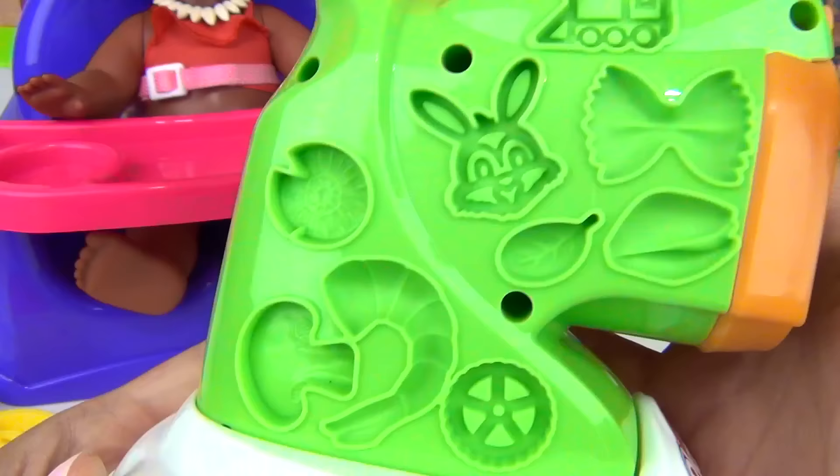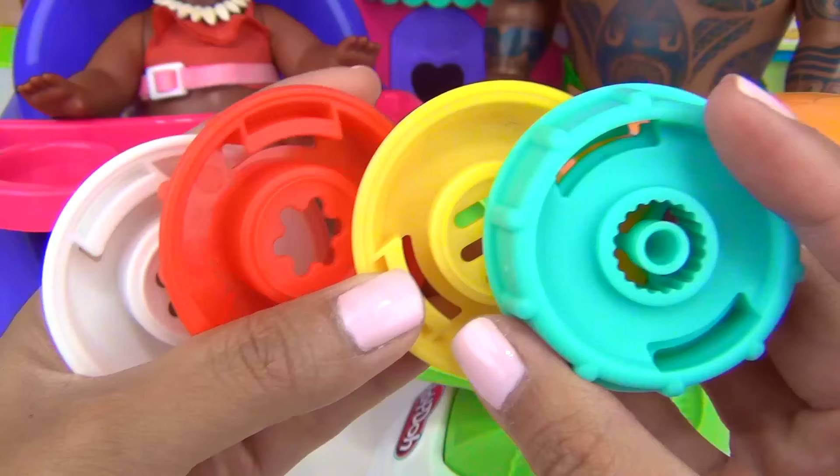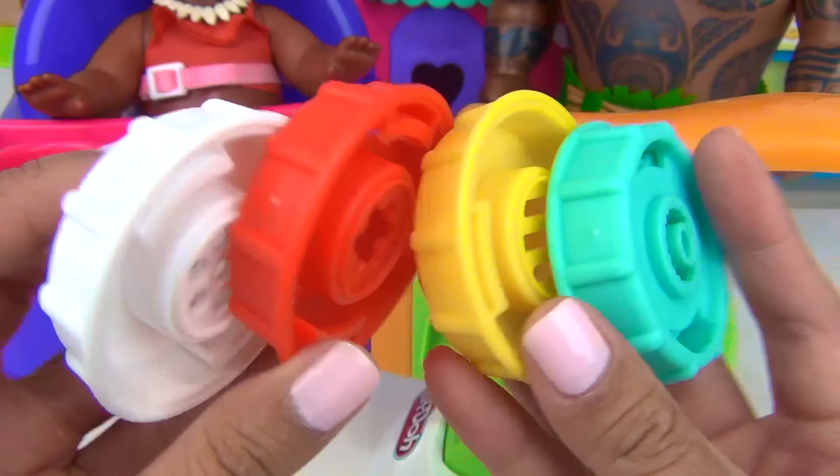On the side of our noodle maker, as you can see we have lots and lots of molds. Not only that, we also have four different kinds of lids to make different shapes of pasta.